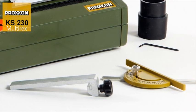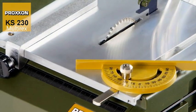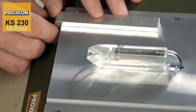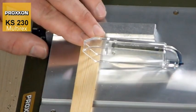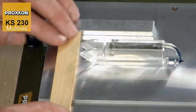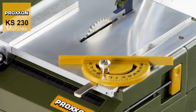No savings have been made when it comes to accessories. Two stops included in the delivery ensure that straight or angled cuts can be achieved without difficulties. An adjustable longitudinal stop on the leading edge of the table enables continuous adjustment of the workpiece width. Small series of parts of the same width, for example, can be produced without difficulty as a result.